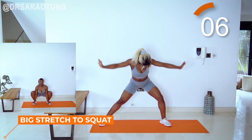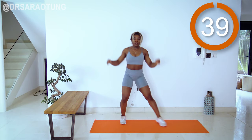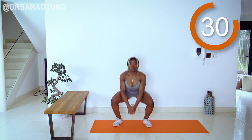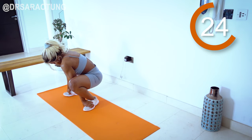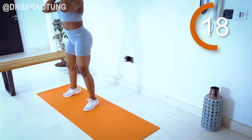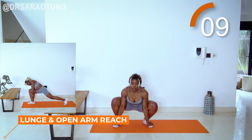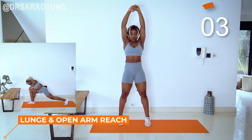Next we've got a dynamic stretch — big stretch to squat. So reach up nice and tall on your tiptoes, as tall as you can, and then squat down with the arms inside of the knees, and shift from side to side, then reverse. We're moving through the range of movement, which is a great way to start when you're not warmed up yet. Listen to your body — if there's somewhere that's particularly tight and you want to hang there for a bit, feel free to do that.